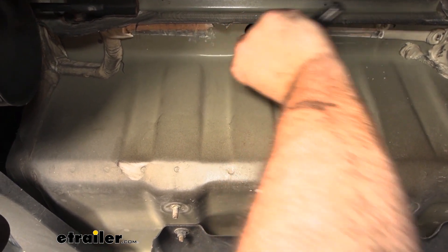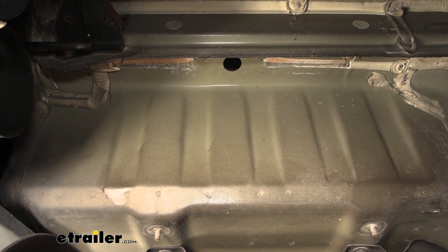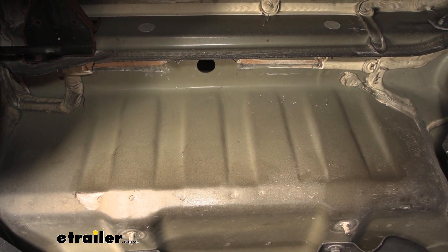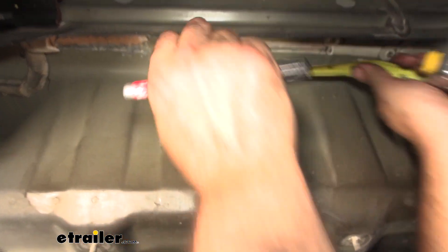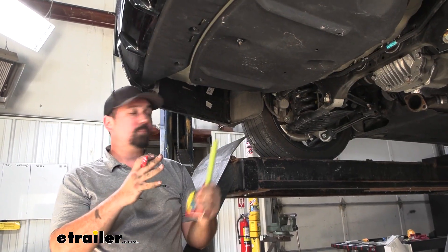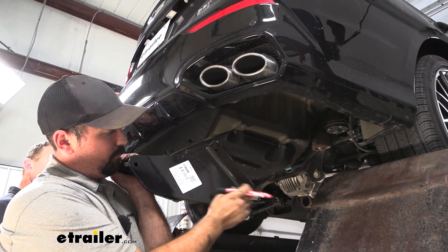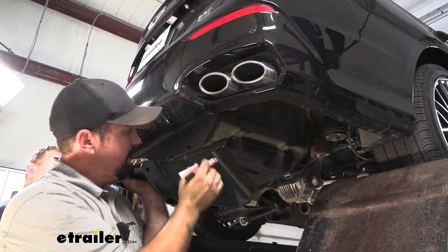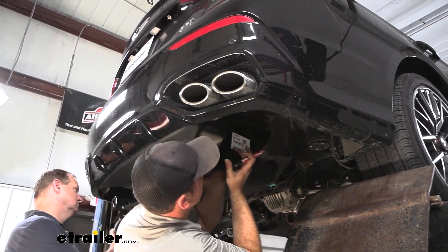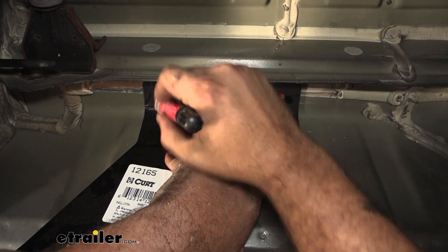This rubber grommet is going to be our access hole for our hardware and also a reference mark for where we're going to be drilling. From this edge, go two and a half inches back and center it up — you can probably follow along this seam and that's going to be pretty close to centered. Another option is raising the hitch up in place. Use a paint marker so you can visually see it, and repeat all the same steps on the other side. You're going to want an extra set of hands here — raise the hitch in place, align the forward hole where you made that mark, trace a circle, and that makes your template for drilling on both sides.